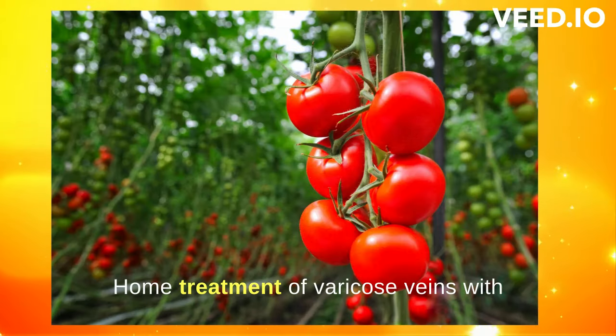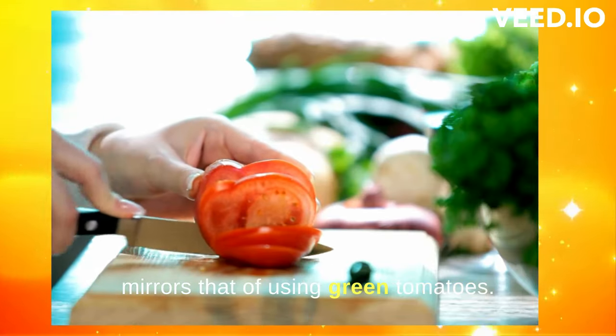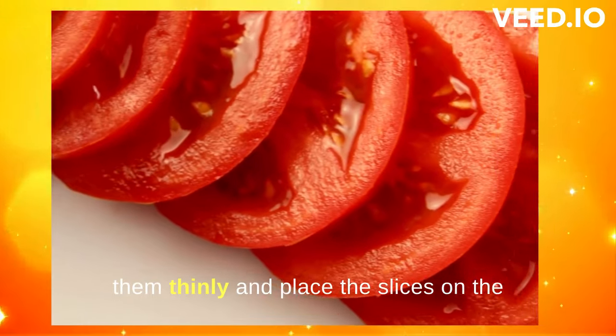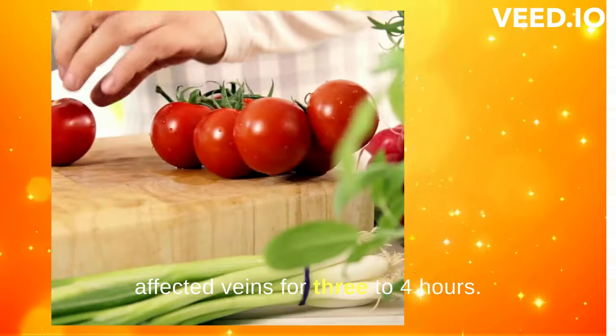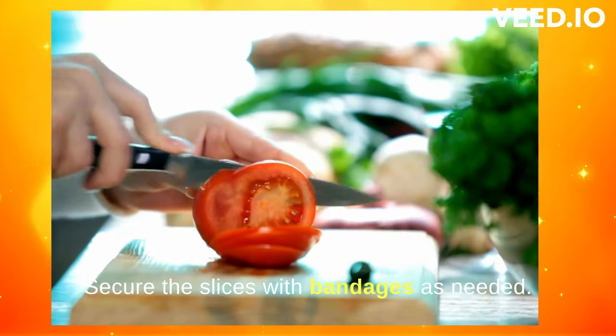Home treatment of varicose veins with red ripe tomatoes: the method closely mirrors that of using green tomatoes. Begin by washing several ripe tomatoes, then slice them thinly and place the slices on the affected veins for three to four hours. Secure the slices with bandages as needed, then afterward replace the tomatoes with fresh ones.